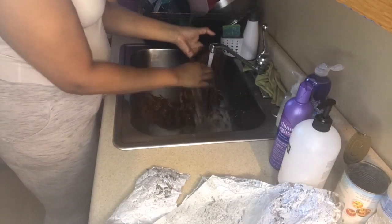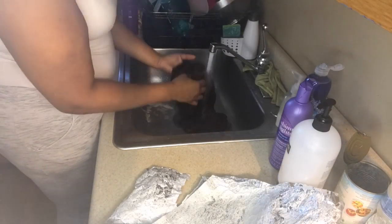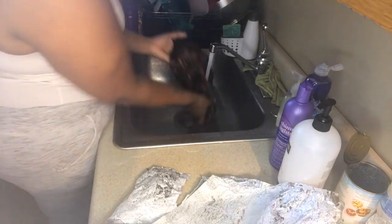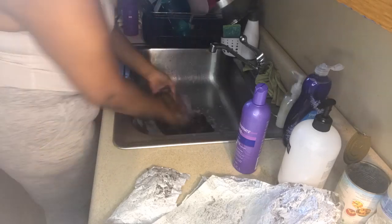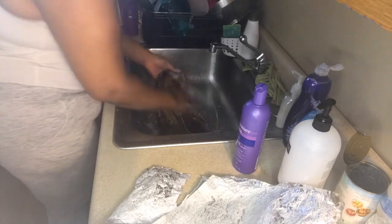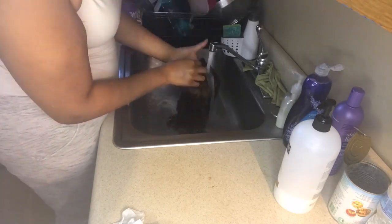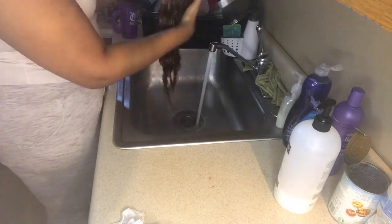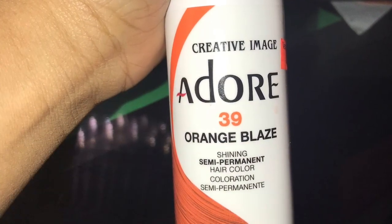What I did was wash it with purple shampoo, and I didn't condition it, because the color I used — which is Ardor Orange Blaze — has conditioner in it. I'll show you that.